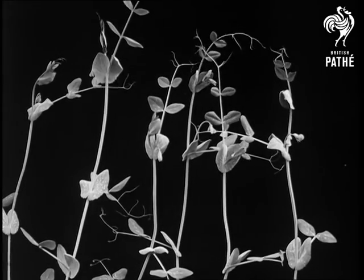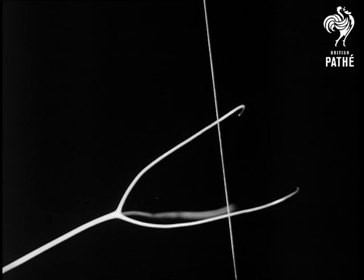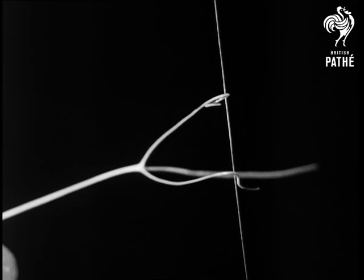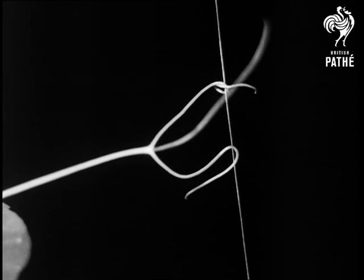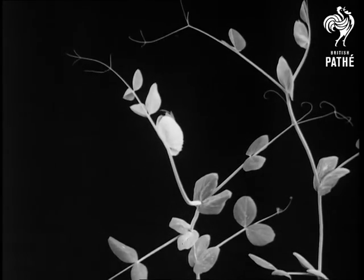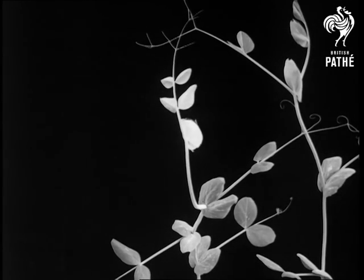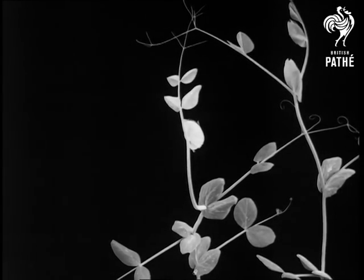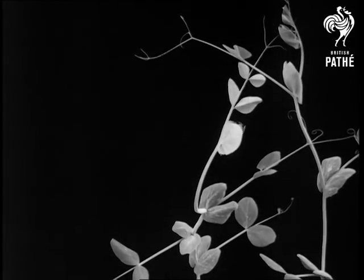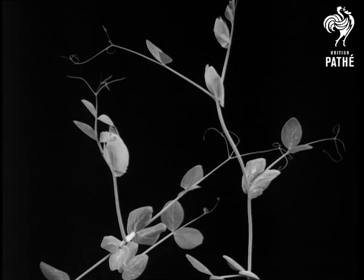These are so sensitive that when we put a single hair near them, they respond to its touch immediately. But it is very interesting to notice that the young unsupported plants try to avoid gripping one another. Give them a suitable object, however, and the tendrils get to work.